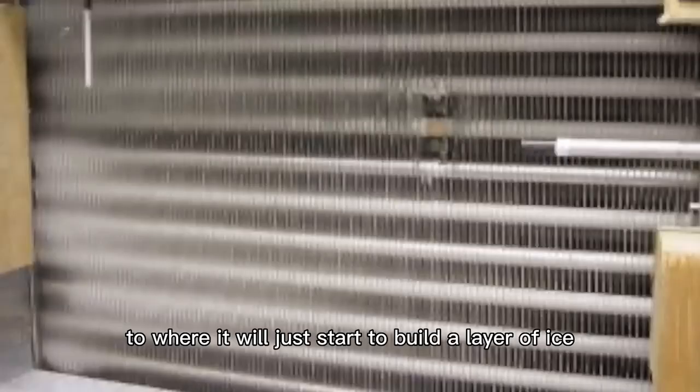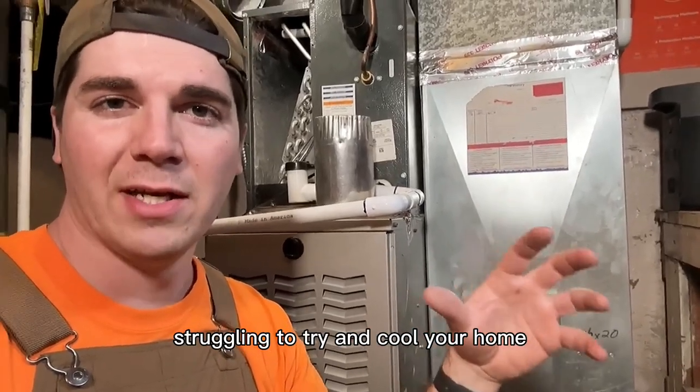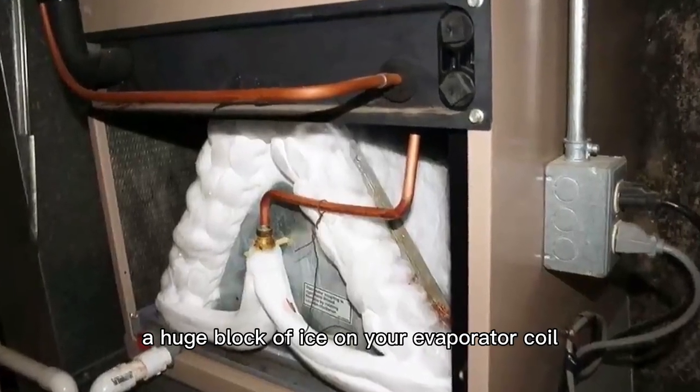It will just start to build a layer of ice, and the more and more it runs — hour after hour — struggling to try and cool your home, you will eventually end up with this: a huge block of ice on your evaporator coil.